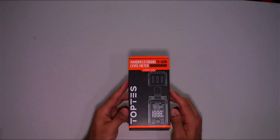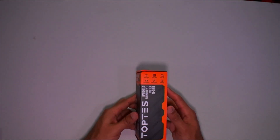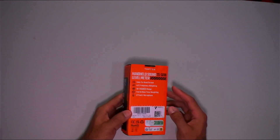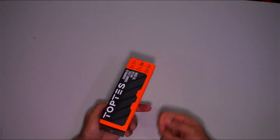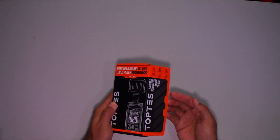I'm excited to check this out and show you guys. Let's get this unboxed, show you what's inside, and do a test in my own home theater. For my RAF gang nation, you will get an exclusive discount code in the description below. The box is labeled 'Handheld Sound Level Meter' — here's the side, the back, and now let's open it up.